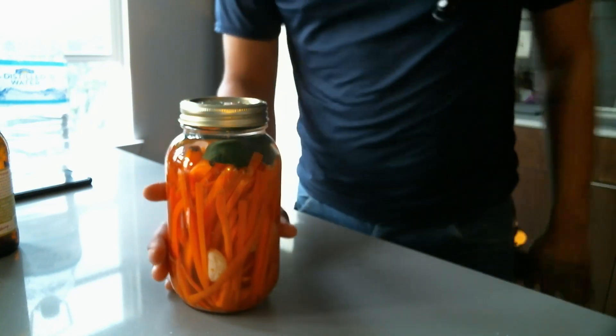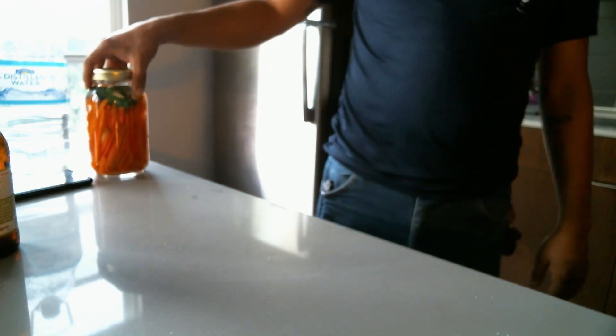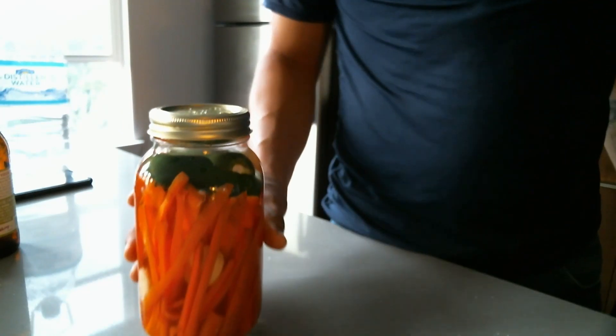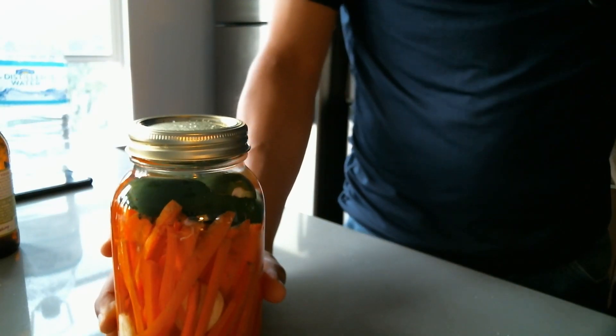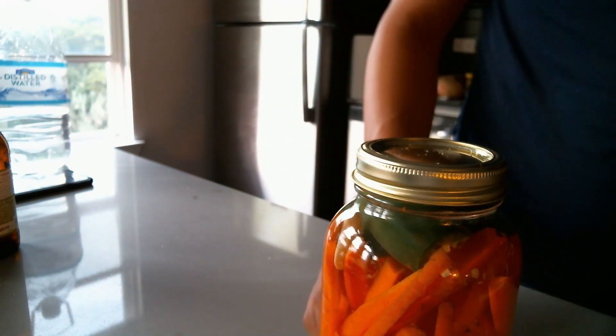You could set it on your counter and it looks great. Vegetables — at least this process makes you want to eat them, because this is a really tasty recipe. Let me show you the other recipe.